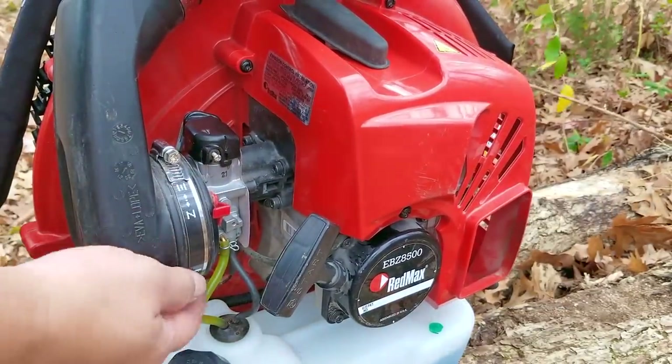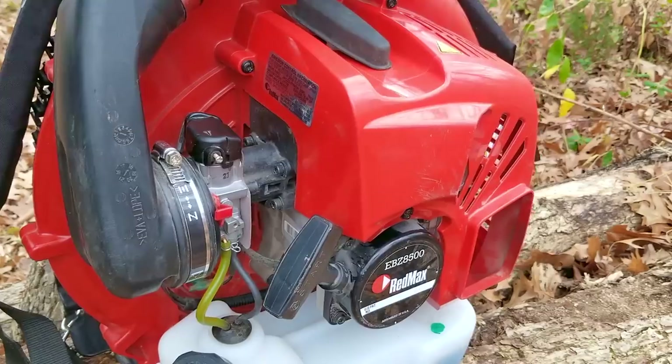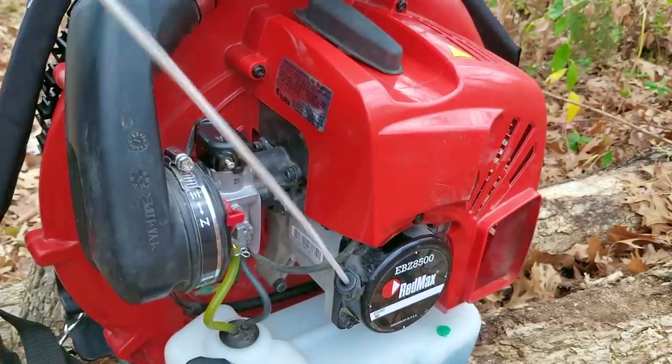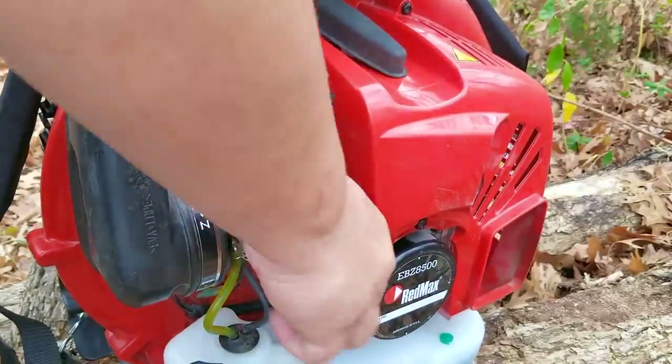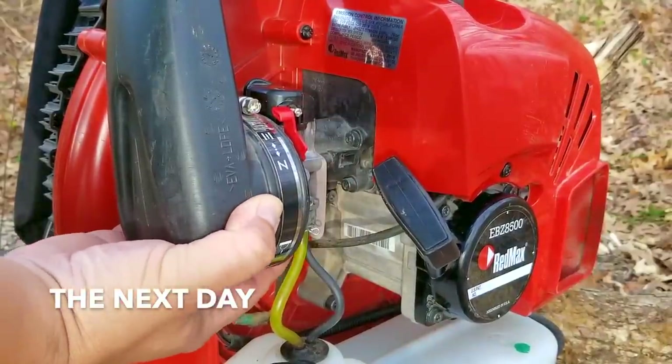So of course it didn't start and I hate to tell you the reason why — it turns out the engine is yet again flooded. In fact, I tried a couple of times after this and it still didn't start. I had to dry the engine out again and then wait till the next day to try it again. This time I slightly modified the starting procedure and got a different result.